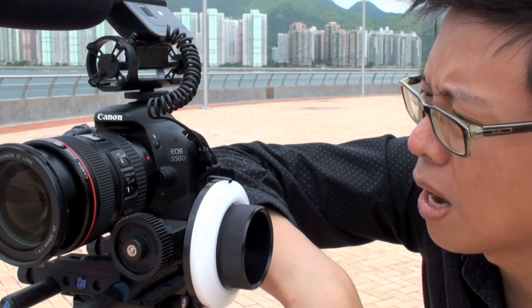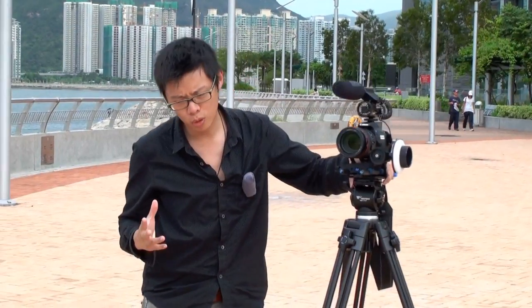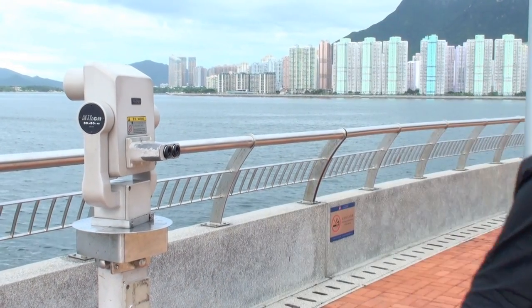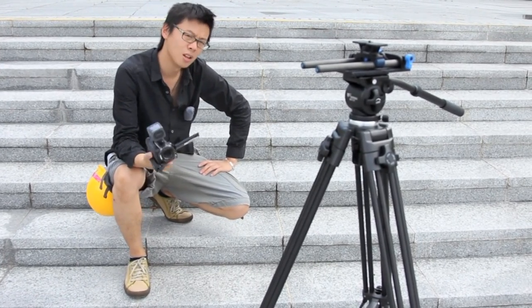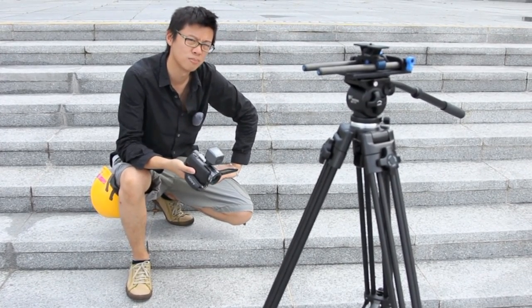Today we'll be using this 24-105mm f4 L lens — it's got IS. Today we'll be doing a rather unscientific test. We're going to be doing a lap right around the Science Park Hong Kong. First off we're going to start with a Sony Handycam — it's got steady shot, so this will make a good benchmark for image stabilization. Then we're going to try the 550D with a 24-105mm lens, with IS and without, to see which one has the best IS for video.